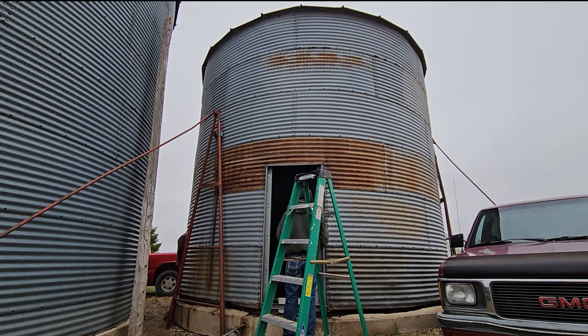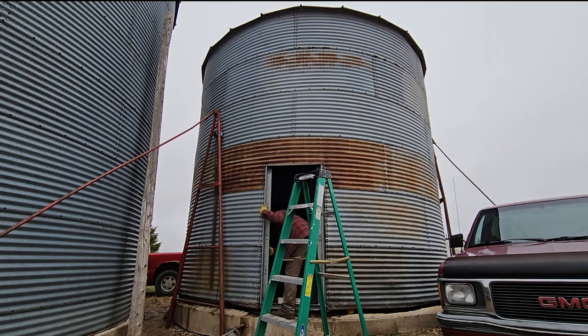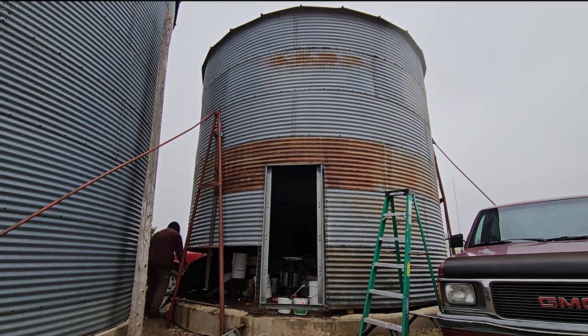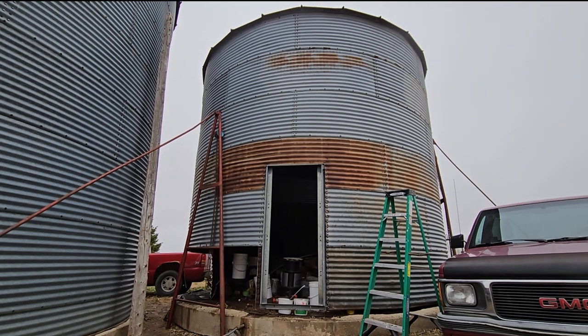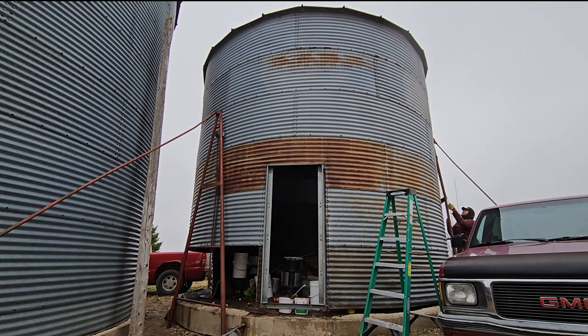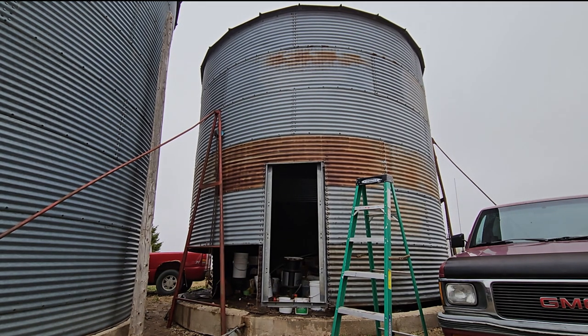Now we're starting to take off the bottom row. We took them off two sheets at a time because I didn't want to bother taking all the vertical ones off between and pulling each sheet one by one. We just kept the sheets together, which would also make it easier for the install.